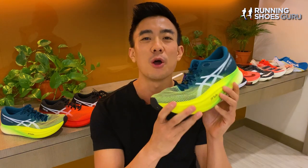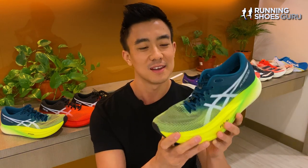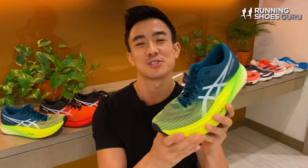If you've run in both versions, let me know in the comments which one you prefer. Thanks for watching and please remember to like the video and subscribe to Running Shoes Guru.